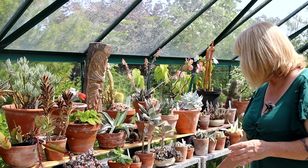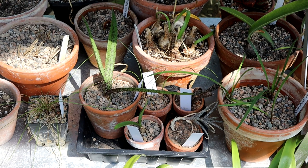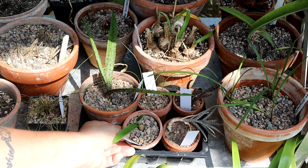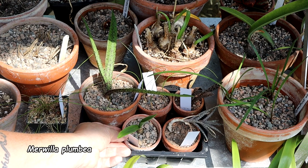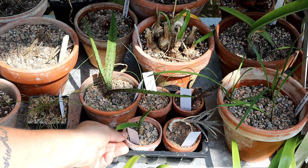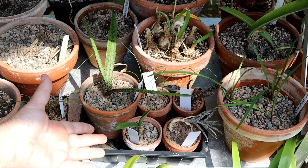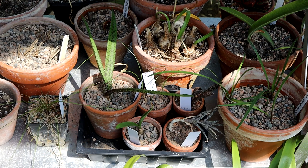Down here we have some lovely little plants that were recently sent to me by a gentleman in Germany called Joachim, and these are doing really well. We have a Eucomus there, some other bits and bobs, and Mervilla — this fabulous, amazing blue-flowering South African bulb — which he grew from seed and it's growing for me. I'm absolutely delighted about that. Thank you, Joachim.